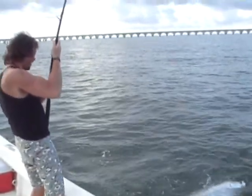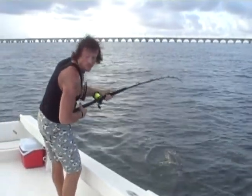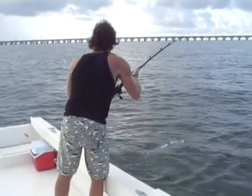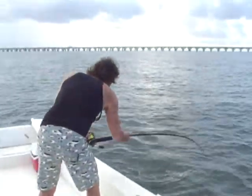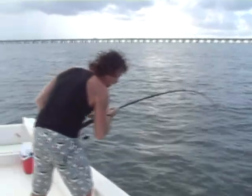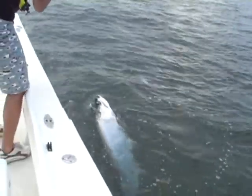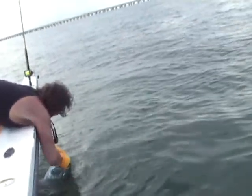We gotta get a photo with my camera, for sure. See if you can inch him back towards you. Upper lip — yep, look at that. They don't have any teeth but they've got a pretty awesome set. Look at that — go like this, John, like this.